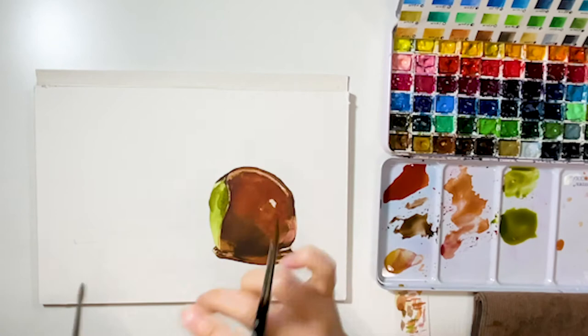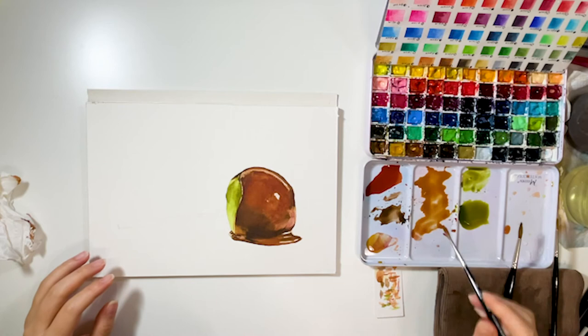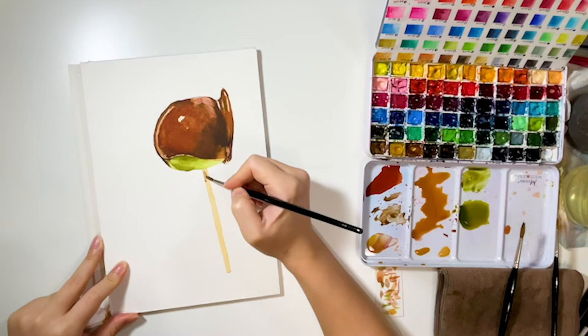For the reflection areas — since it's a small area — you can dry your brush and wipe out the colors, as you can see here. For the stick, after adding a base layer, I rotate the paper to add darker shades, so it's easier for coloring. Then simply add the line details on the stick.